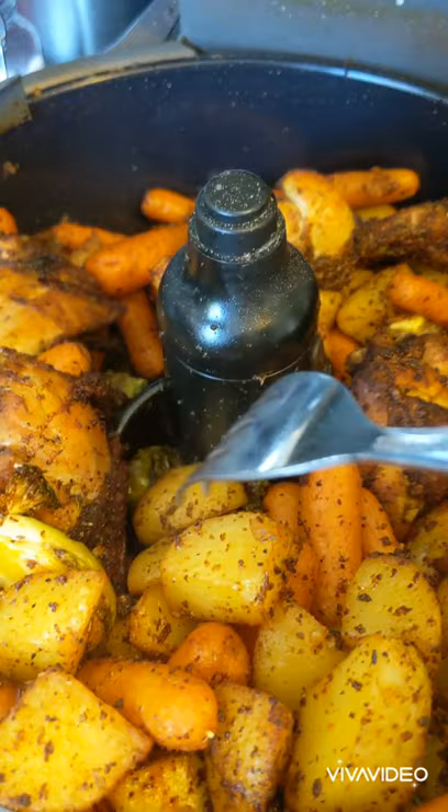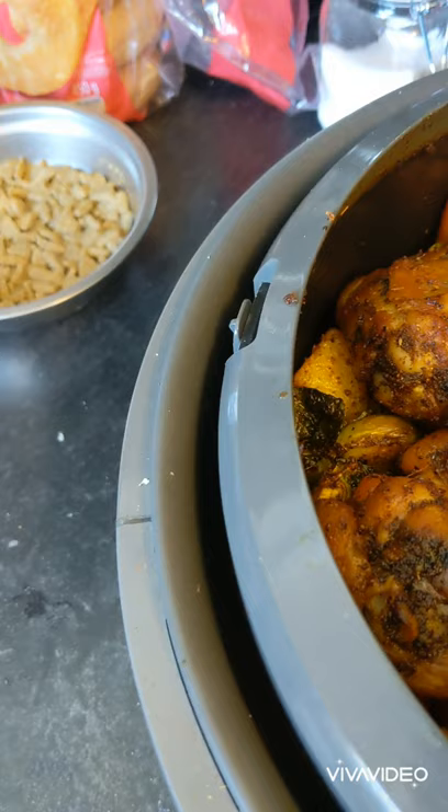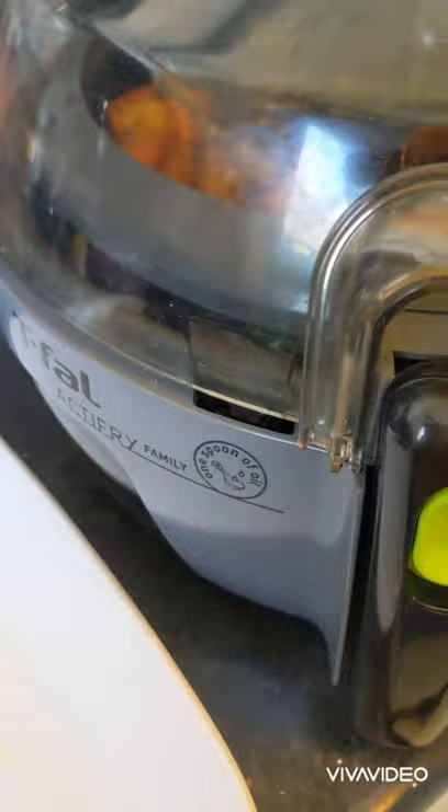The active fryer has gone off. Potatoes are fork-tender but I'd like them a tiny bit crispier. Chicken is great and the carrots look like they could go a little longer. So I'm going to take out the chicken and put it on the platter — it really should rest before eating anyway — and let the rest go for another five minutes.